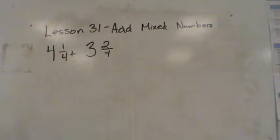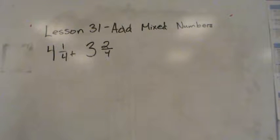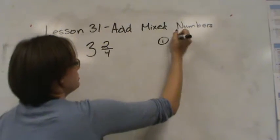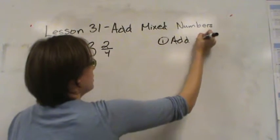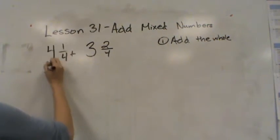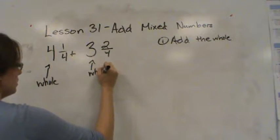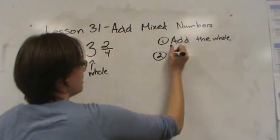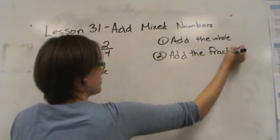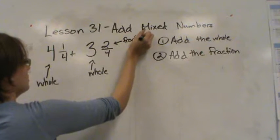Lesson 31: we are adding mixed numbers. Here I have two mixed numbers and I'm going to add them together. When we add mixed numbers we are going to do these two steps. The first thing we're going to do is add the whole — the whole is represented by the large numbers here. And then after we do that, we're going to add the fraction.